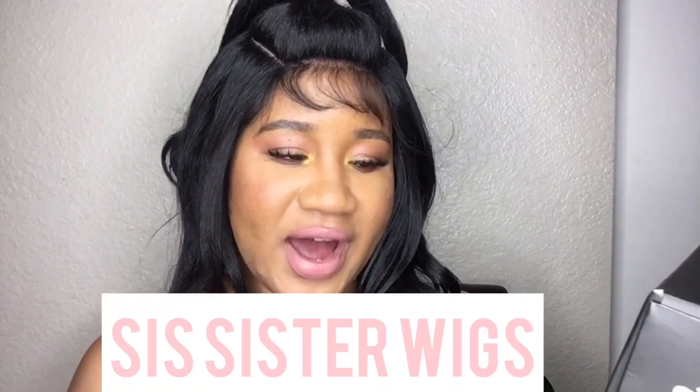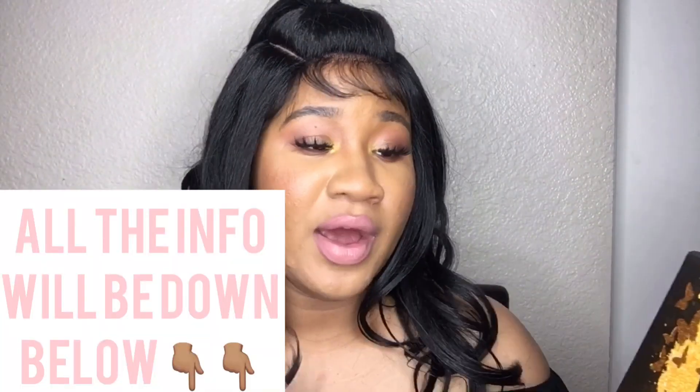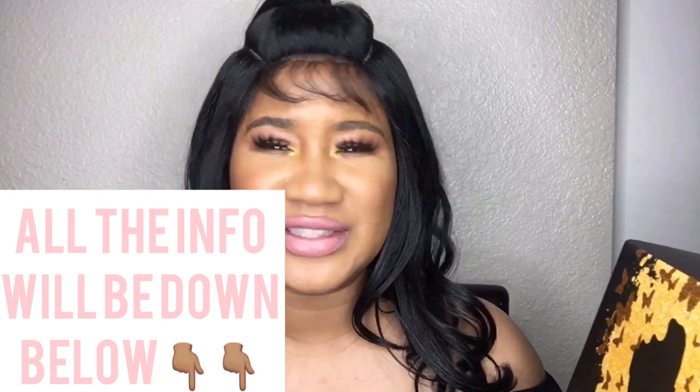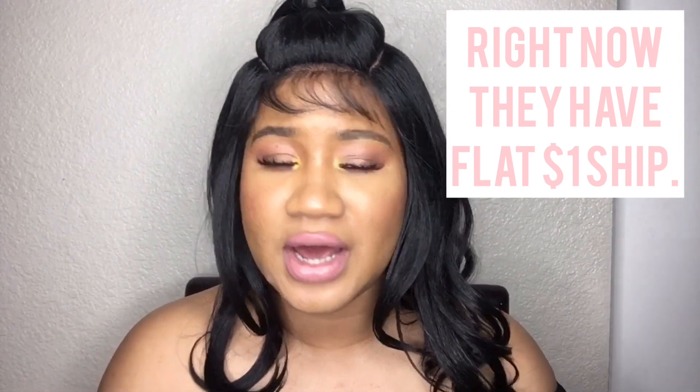It's by Sis Sister Wig. I've gotten wigs from them before. I pretty much only order all my wigs on Sam's Beauty — their pricing is amazing and shipping is pretty quick. I ordered this on the 16th, it's the 22nd and I got it. They have a flat rate $2.99 shipping deal and they always have great deals like flat $4.99 shipping.